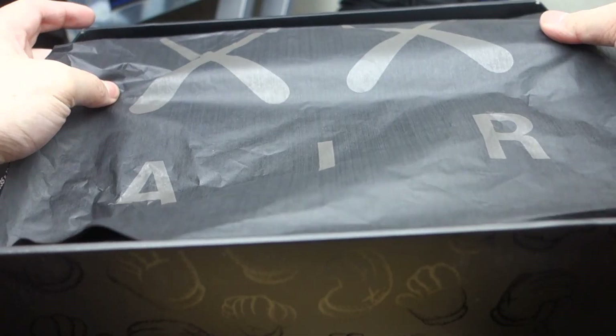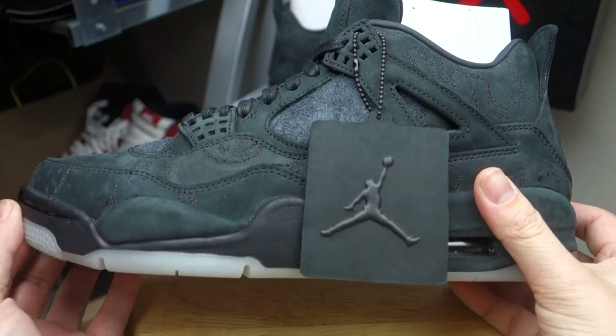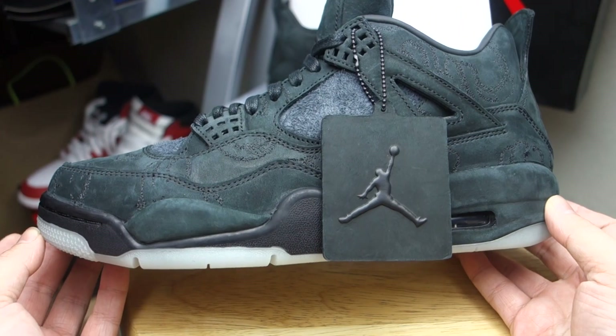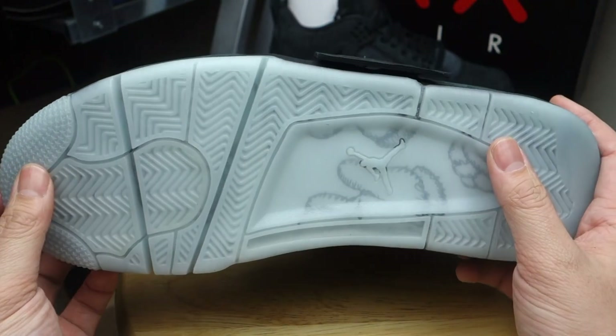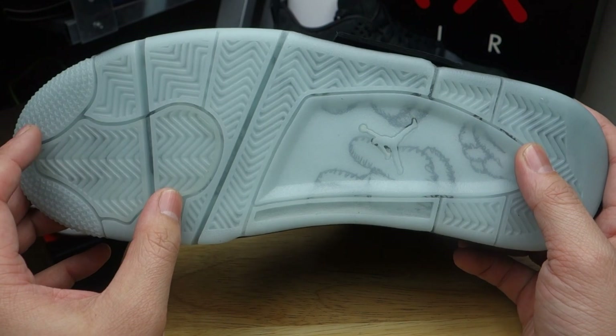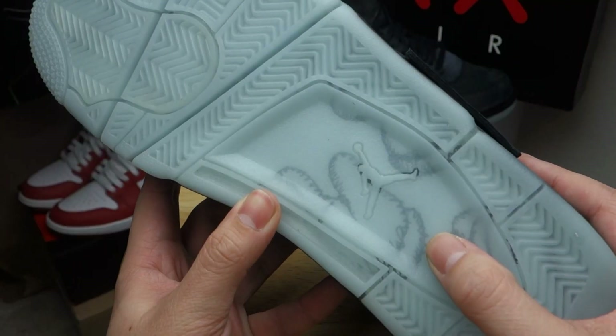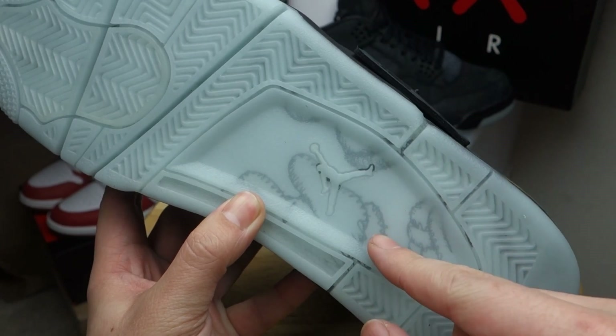There's a little pamphlet right here — pretty nice, from the creative minds of Kaws and Jordan Brand. 'Art means basketball.' Moving up to the tissue paper, you have that Kaws logo again. Here are the black Kaws Fours. Let's go ahead and start with the review — starting off at the bottom, you do have that Jordan Four bottom with the translucent sole.